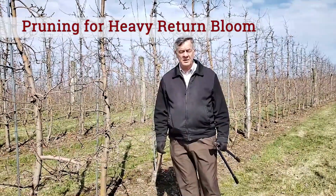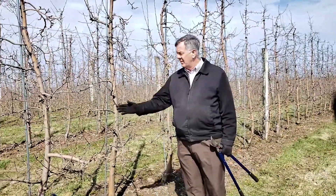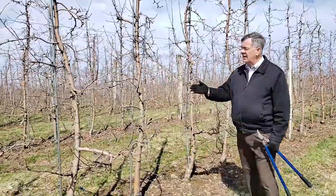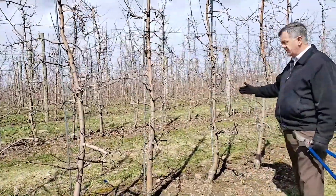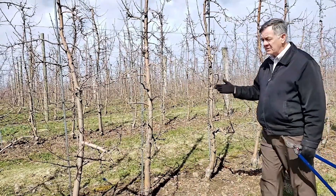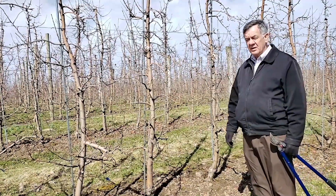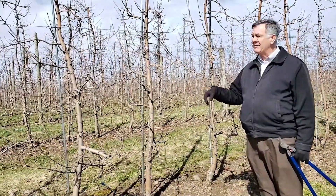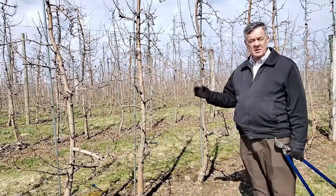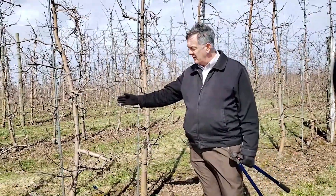I want to contrast that with a different orchard. This orchard had a relatively light crop last year and is loaded with buds. We've done similar counts, and the three trees where we'll focus had counts of around 200 buds, 250, and back down to about 180. This is a similarly spaced orchard at 3 by 12, so it should carry 80 apples. As we calculated with the previous orchard, we should leave 144 buds. But because of the light crop and heavy bloom coming this year, some pruning is required.